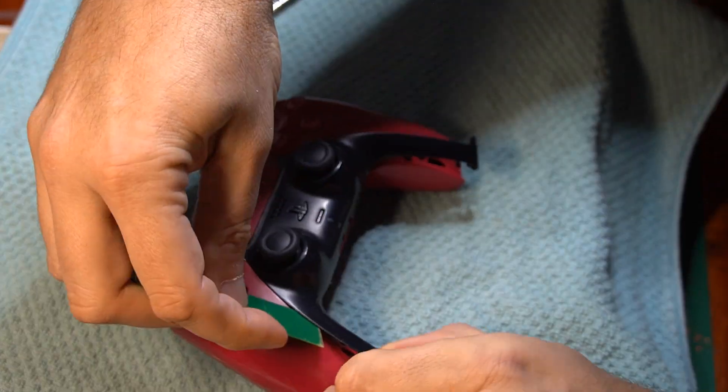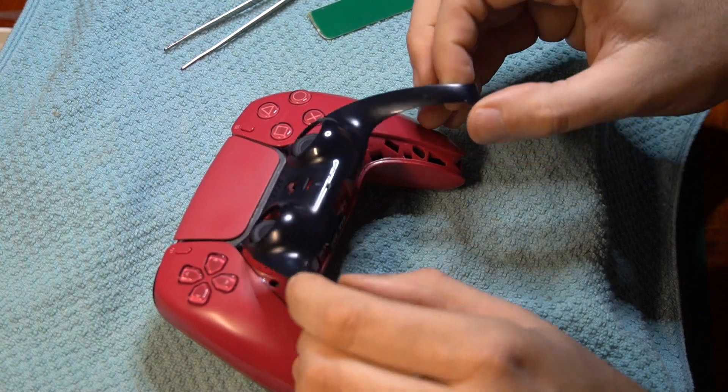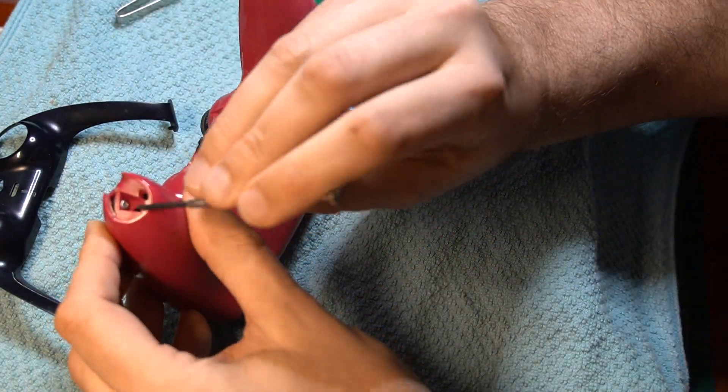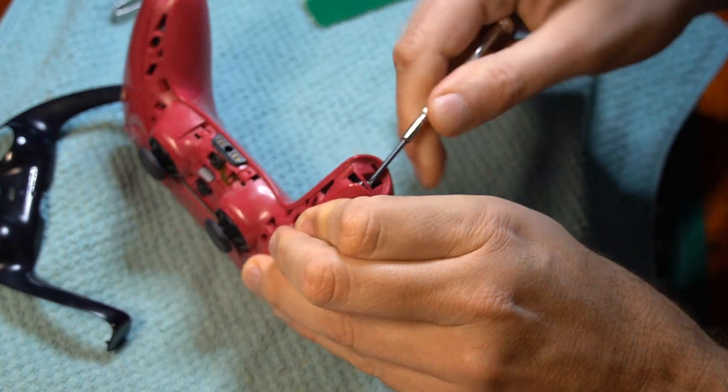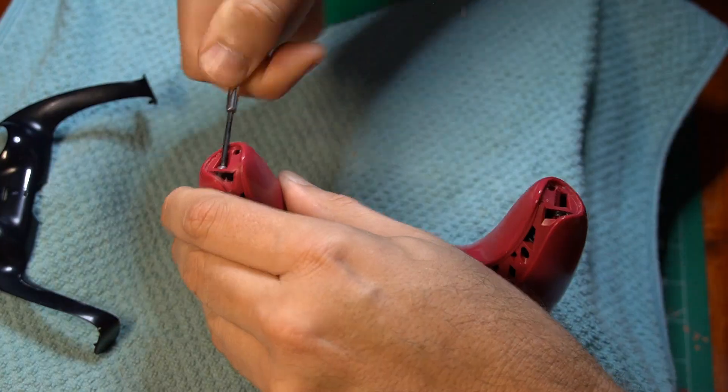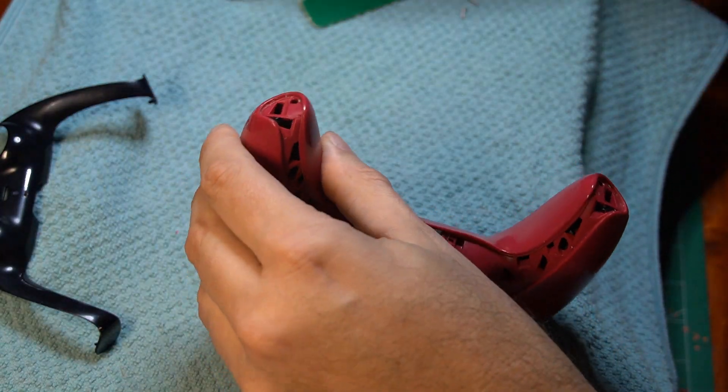Replacing controller joysticks really should not be your first soldering project. The learning curve is steep and it is very easy to damage the controller circuit board. If you can practice soldering on something else first, like a cheap soldering practice board or kit, I highly recommend it.